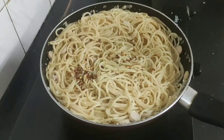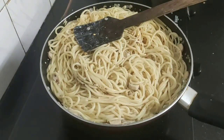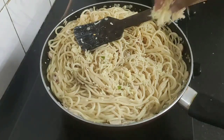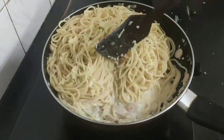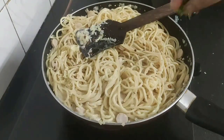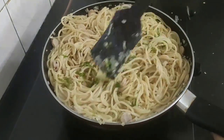Finally I'll be adding some chili flakes, some grated cheese which is my favorite, and some finely chopped fresh parsley. Give a mix.